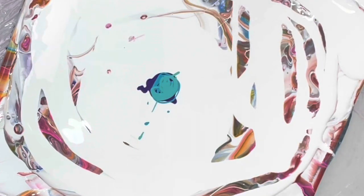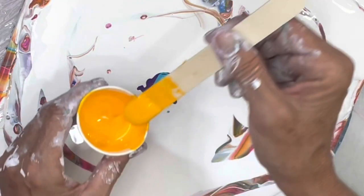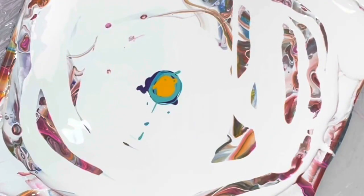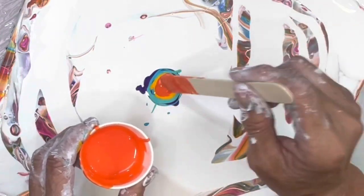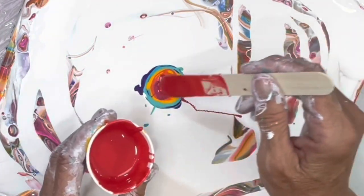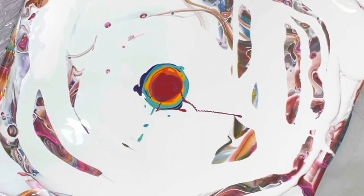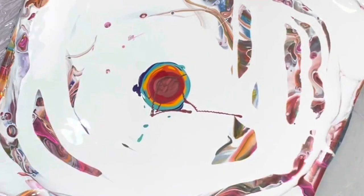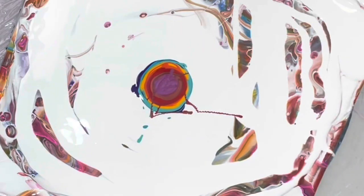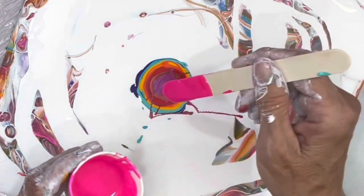Alright, what am I doing next? Into the yellow - just a little bit.